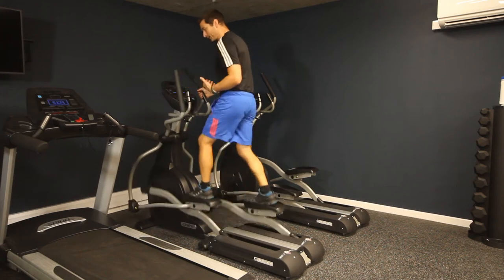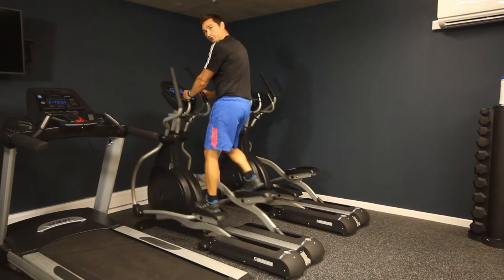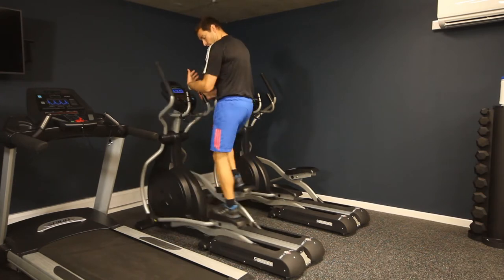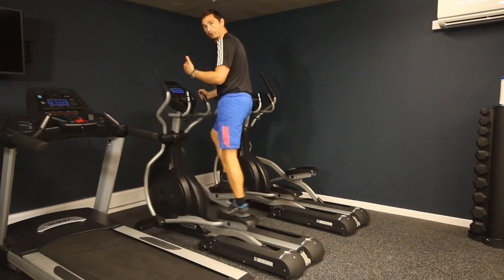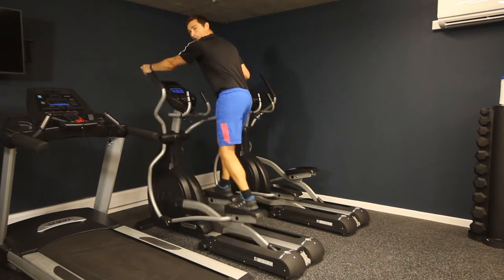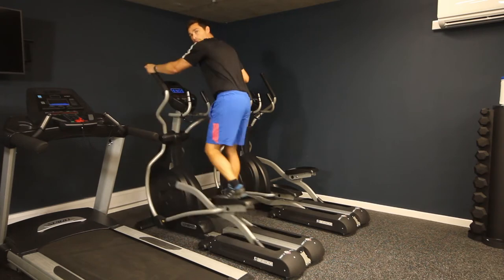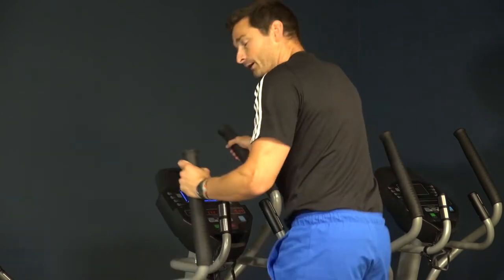The other thing to think about on the cross trainer is the two different handle positions. The static handles in the middle mean you're only using your lower body. For a more all-round body workout, hold the moving handles as well and assist by pulling and pushing with your arms as well as skating with your legs.